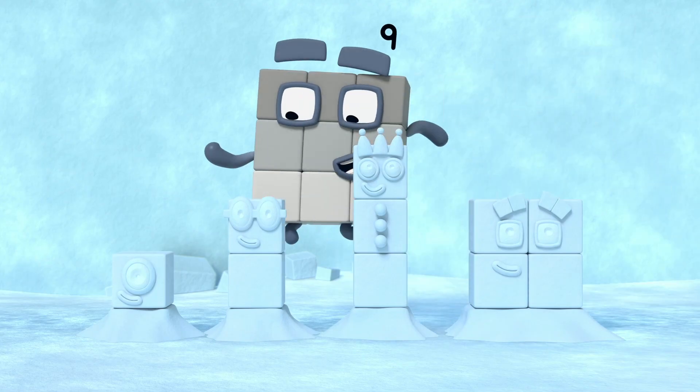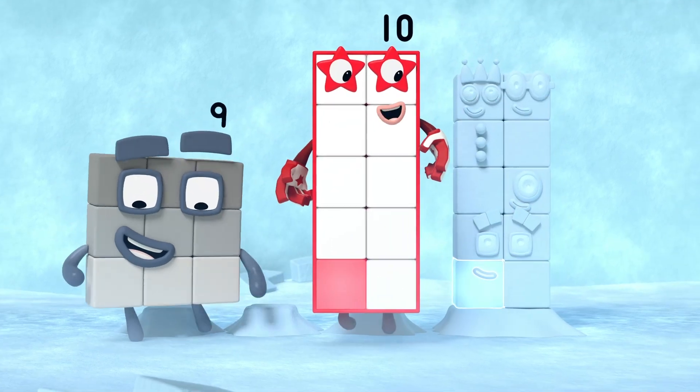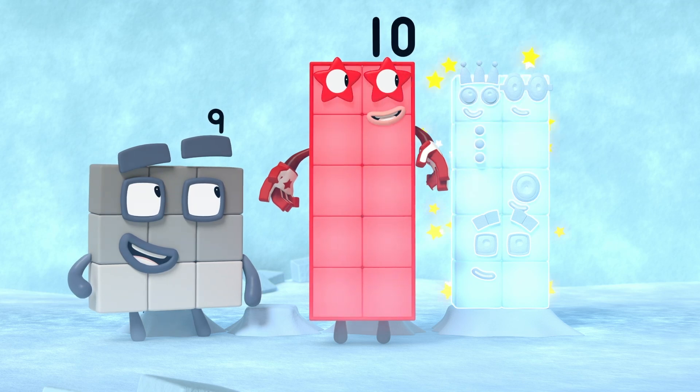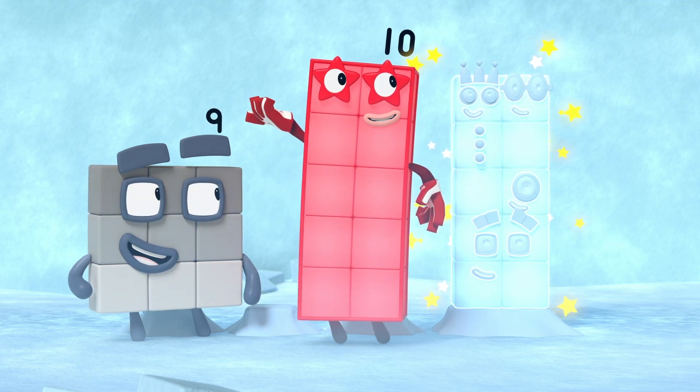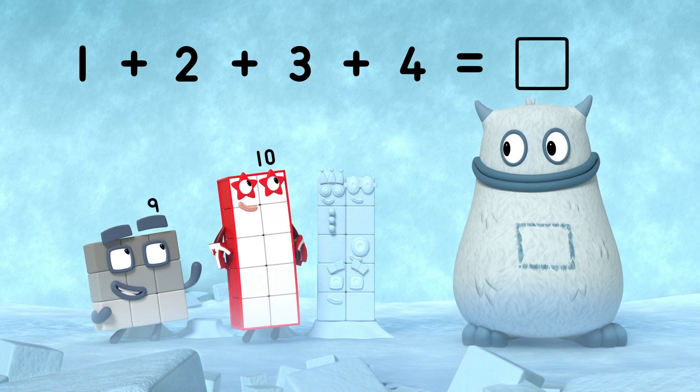Let's try adding the snow blocks together. One, two, three, four. One, two, three, four, five, six, seven, eight, nine, ten. Ten snow blocks. So one plus two plus three plus four equals ten.